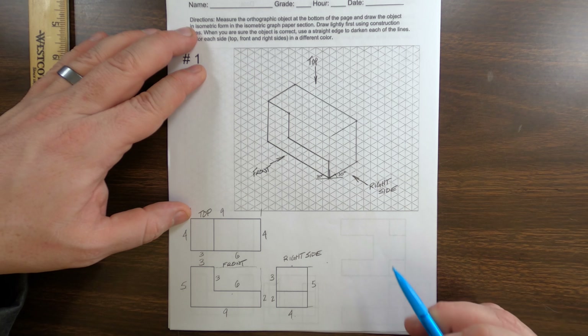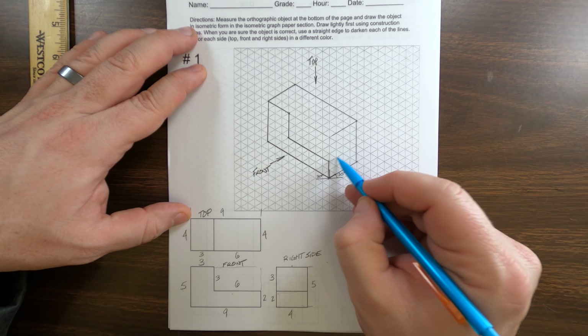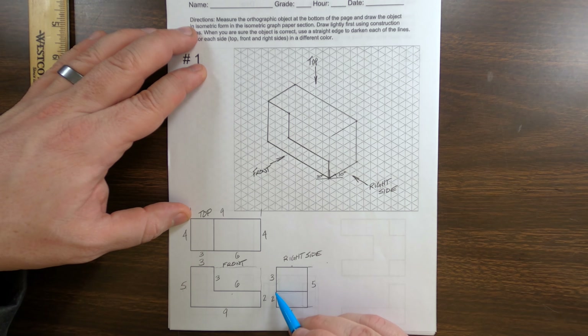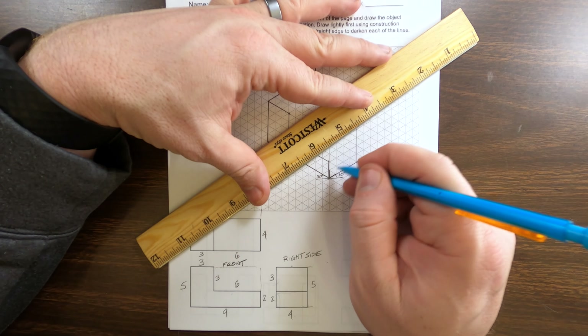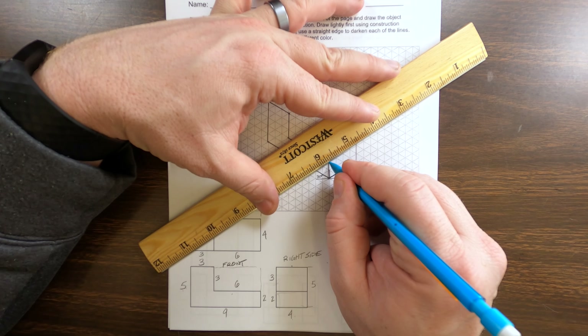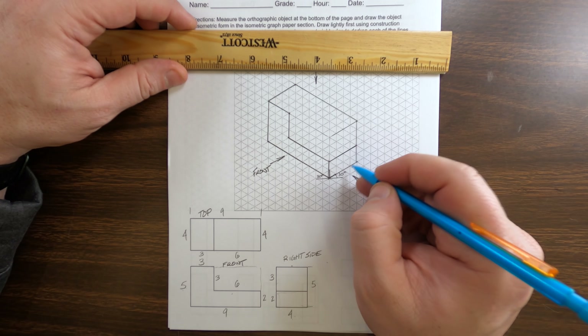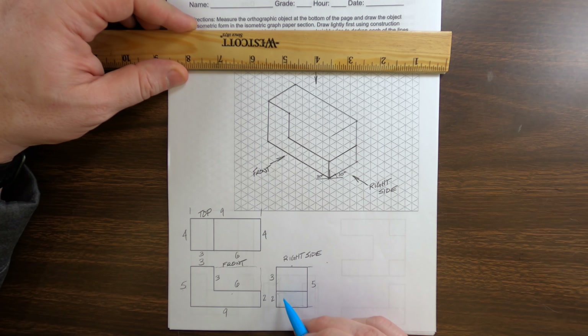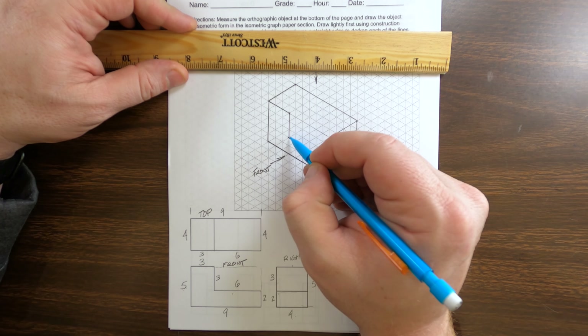From here to here is an inch and a half, so that is six quarters. From here to here is three quarters of an inch — three quarters. For the vertical height, this is one and a quarter, so that would be five quarters. And this last one is a half inch, so we'll call that two quarters.